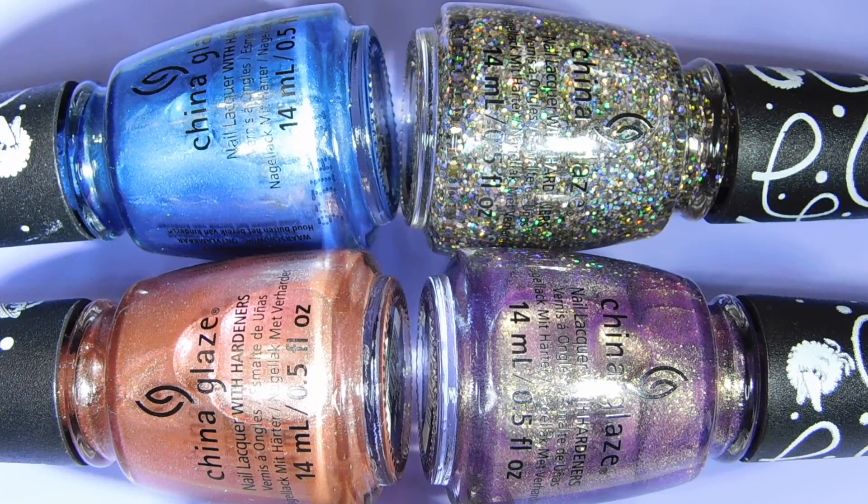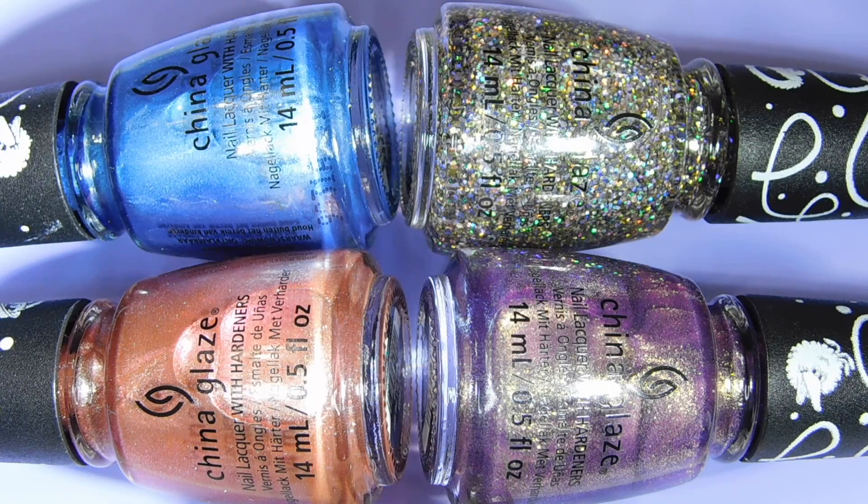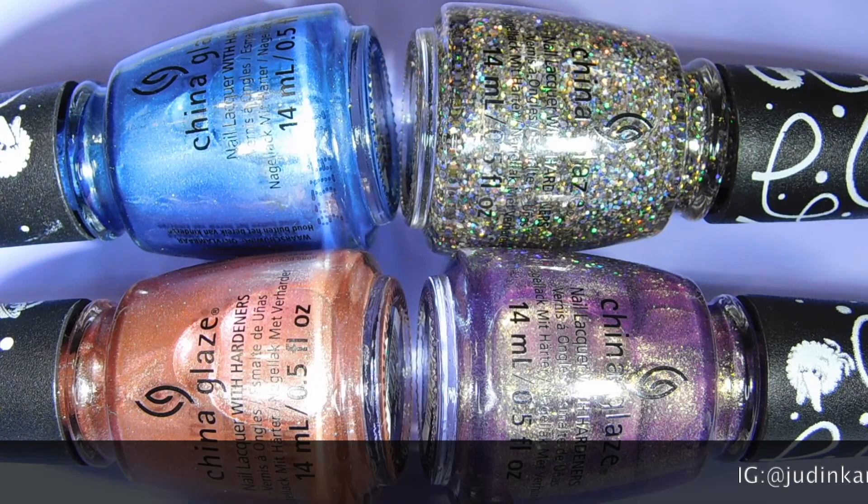China Glaze and Sesame Street are celebrating Sesame Street's anniversary this year and they created a really cute holiday collection. I do have to say that it's mainly glitter polishes, so if you are not into glitter nail polishes, this may not necessarily be something that you will enjoy. But from a collector's perspective, I really really like every single one of these polishes and I am happy to own them.